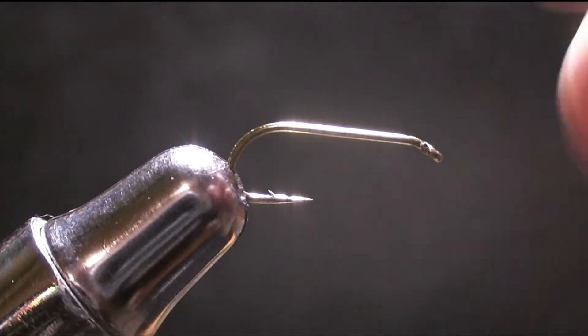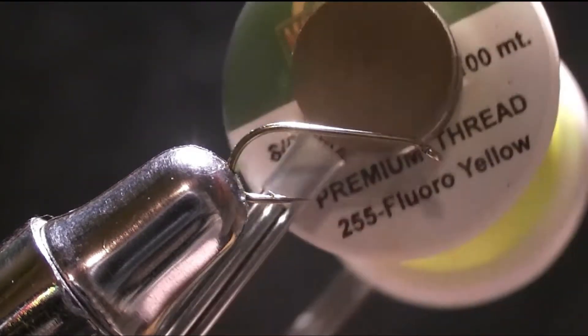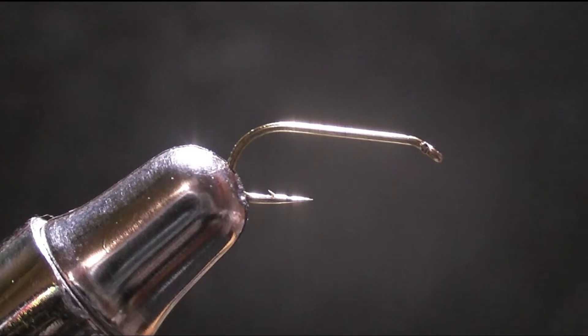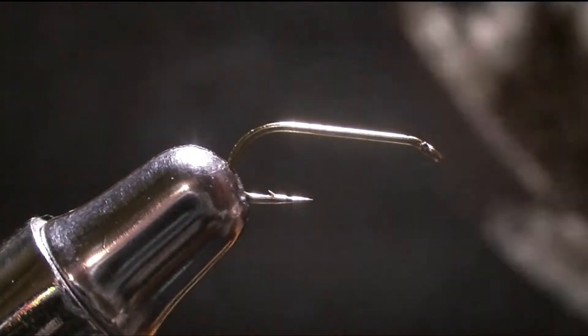For a hook today we're going to be using a size 12 dry fly hook. We're going to be using a Mountain Fly A fluorescent yellow in 72 denier thread, some Adam's Gray Squirrel Dub, and just some Grizzle Hackle.